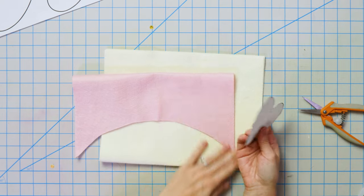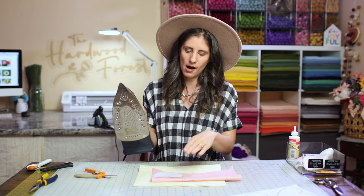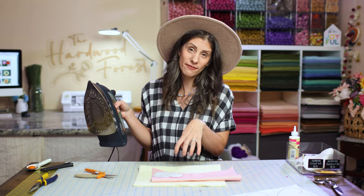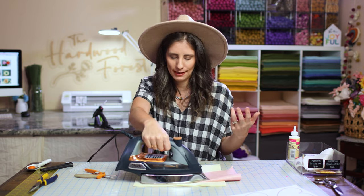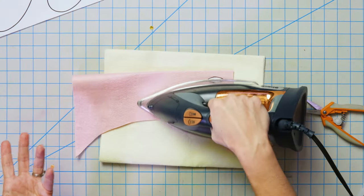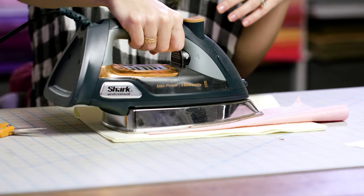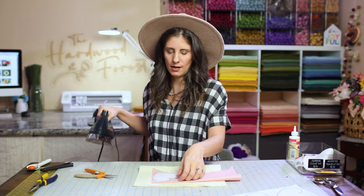This is the pink felt that I'm using. I've got my iron set to a high cotton setting with the steam off. I threw my stencil down. I have another piece of felt covering my surface because you want a heat-proof surface — you don't want to melt your board or your cutting mat. I'm putting a little bit of pressure, a little bit more than I normally would because I've used this stencil a few times already.